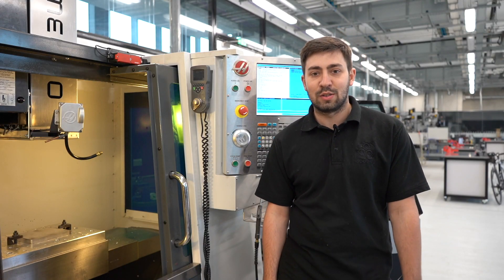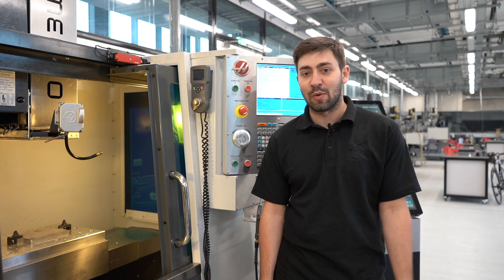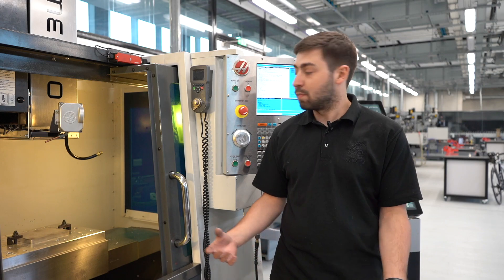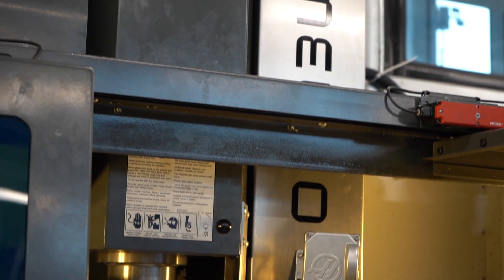We're here at Yukon, doing our first ever MLTO engine install. This is the first one outside of the US — treading new ground, fitting it onto this hard CNC machine. It bolts and adds on; it's in this metal cage right here.